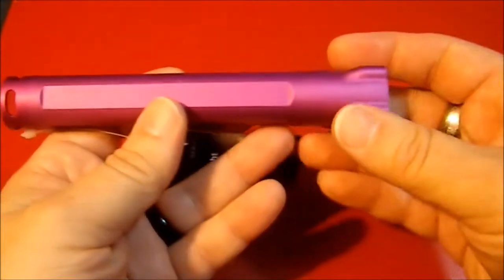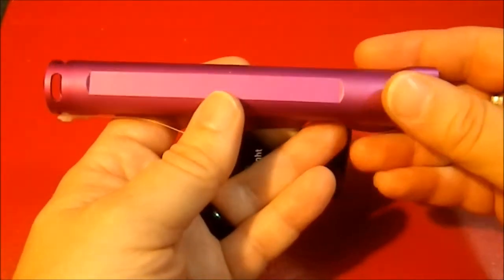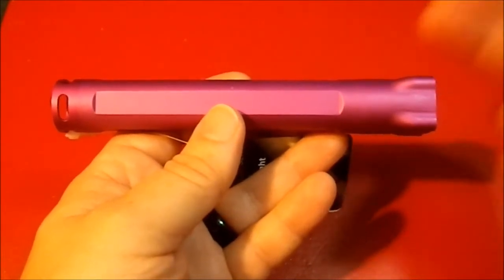What attracted me to this the first time I saw it was the shape and the color. This is a wild color as far as flashlights go — you don't see this color very often. I got this at Bed Bath & Beyond, so it was a nice surprise.